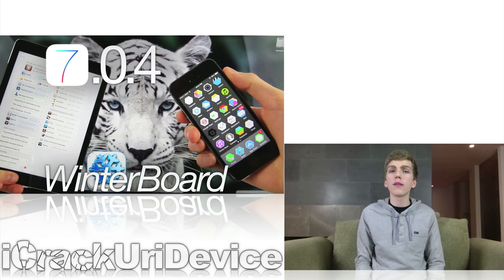For those of you who are unaware, Winterboard is a powerful theme platform for iOS devices that empowers developers with the option to replace visual components of iOS. Don't worry though, themes are fully reversible and interchangeable. So thanks to Sarik, all of those who jailbreak 7.0.4 can now take full advantage of existing and future Cydia themes.